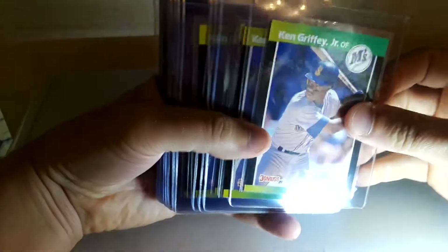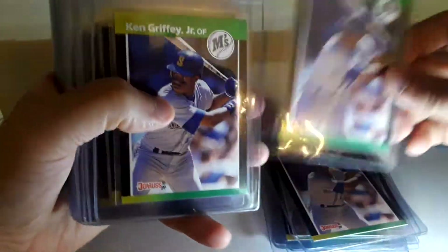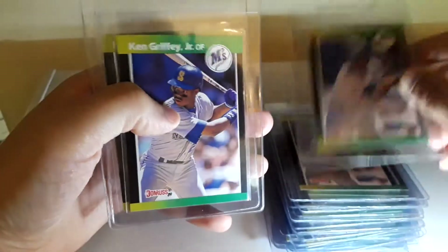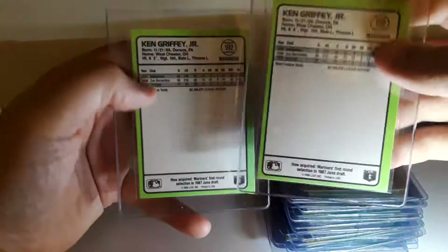I don't know if I'll message the guy or not. Then I got 25 1989 Donruss Baseball's Best Ken Griffey Jr. Rookie Cards. You know me, I'm the King Griffey Jr. Rookie Card King. I got a bunch of these unopened sets but I kind of thought I overpaid for these two, so I might grade some, might not. I just like collecting. I do have a BGS 9.5 of this.